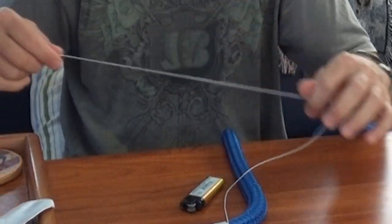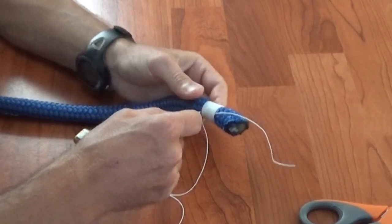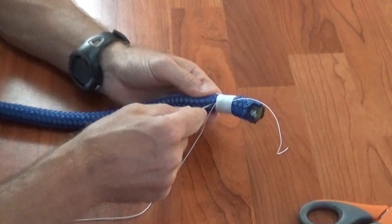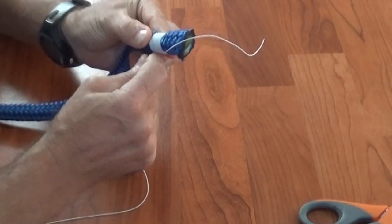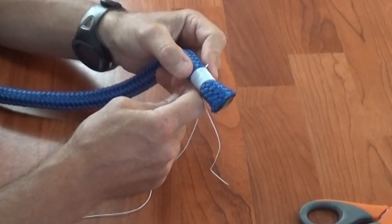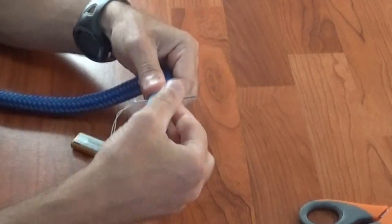Now we're going to start threading. The first thread is going to be at the bottom and you're going to push it in directly across — it's going to come out 180 degrees from where you go in. You're going in right where the loop was that we just put underneath all the twine. Now you want to come out just below all your other whipping, as close as you can without coming through the other twine.